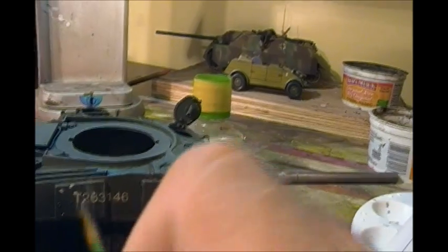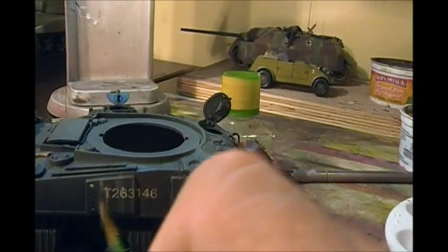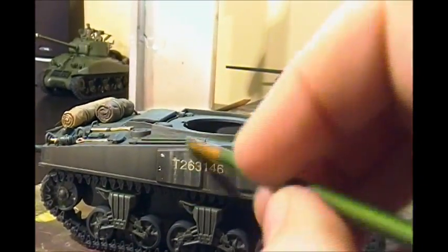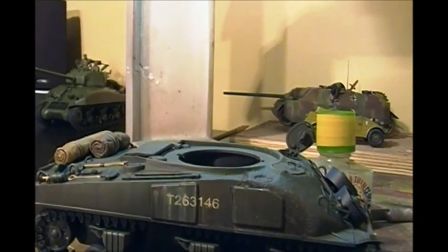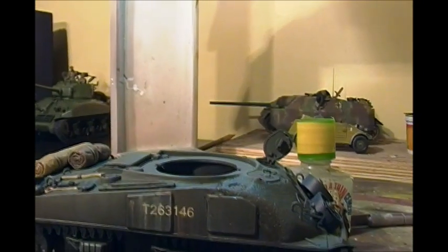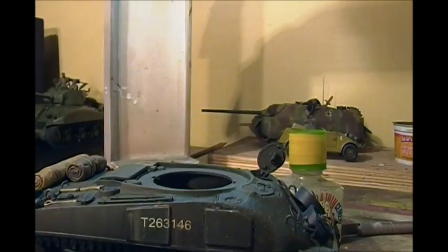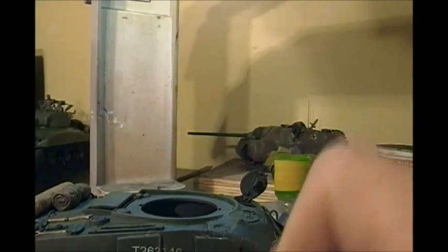You don't want to use too much thinner, but where the white starts to overwhelm things, go back and grab a little bit of thinner, damp it off on a piece of blue shop towel or paper towel, and then go back. You want to keep your brush not quite dry — just enough thinner to remove it and give a nice streaking effect and that really worn look.